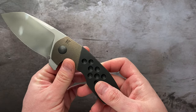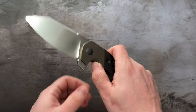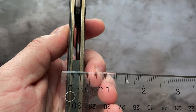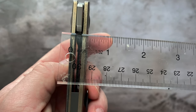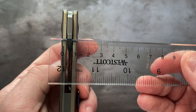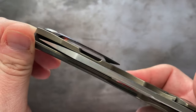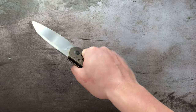There's no jimping on the spine, which obviously could have been added there, but it's really not needed — this thing is huge, and with a firm grip it's not going to slip out from under you. Another thing that makes ergonomics spectacular is that this is a tall but relatively thin frame. Also, the clip is extremely flat, and when you have this thing in hand it basically feels like it's not there. There are no hot spots whatsoever.